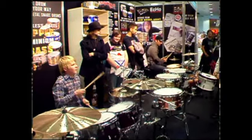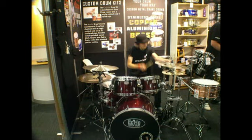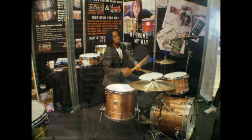He said, come and check them out. When I got around there, they had two kits set up. They had the Apollo 1 kit set up, which is an aluminium kit. And they had another 18-inch kit, which I think was a copper kit, with an 18-inch tom, 12 and a 14. I think the Apollo kit was 22, 10, 12, 14, 16.